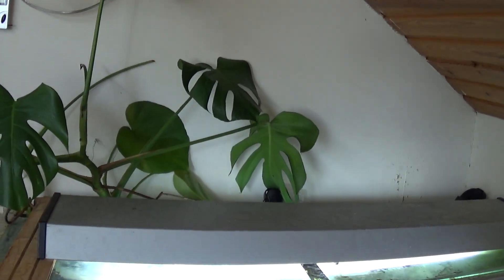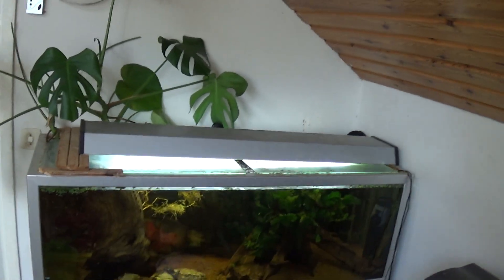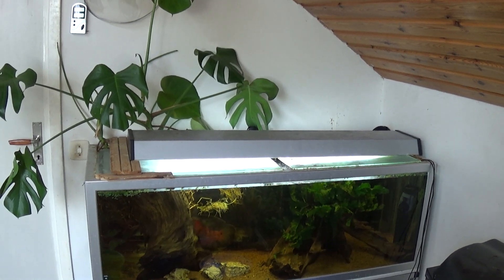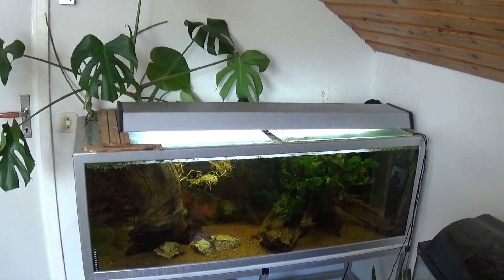That's kinda what I've got cooking here at the moment. We'll see how this hydroponic setup ultimately turns out.